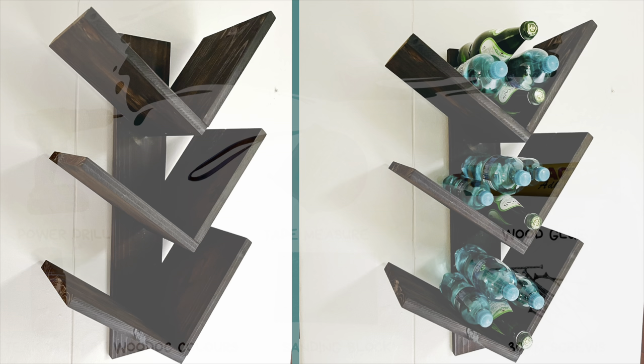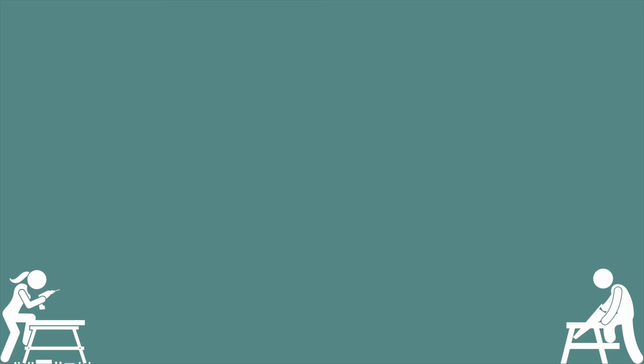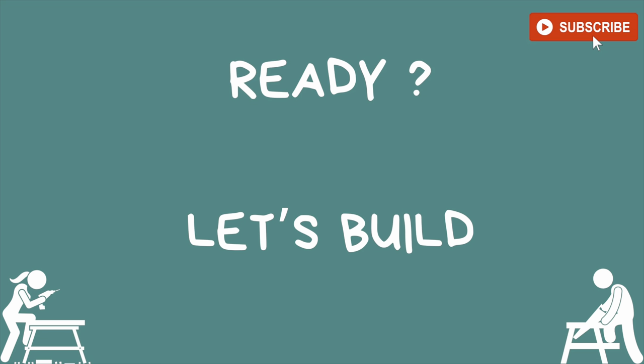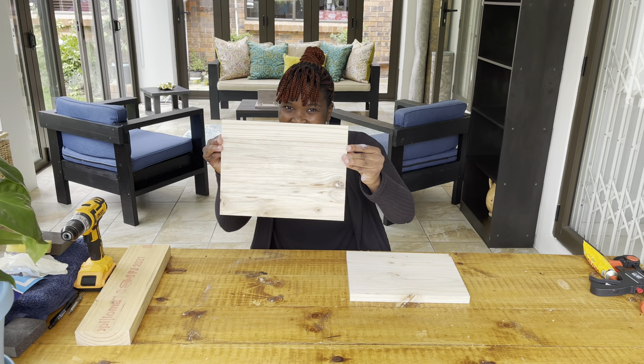Here's the list of the tools and materials that you're going to need for this build. Please remember your safety glasses too. Get pumped up and let's get ready to build. For this easy wine rack you're going to need seven different wood cuts, and I'm going to put in the description box the different wood cuts that I used for this build.